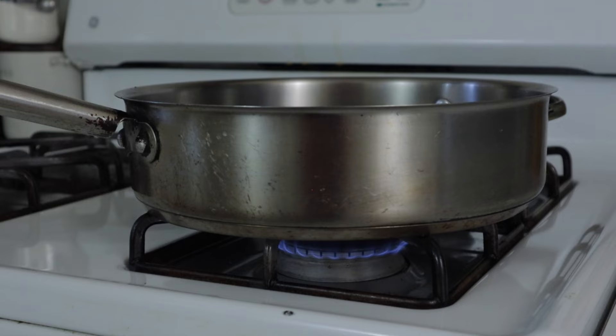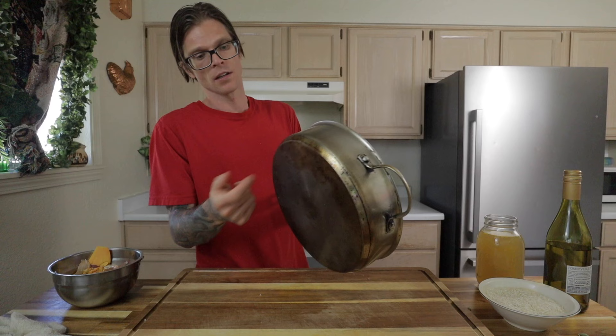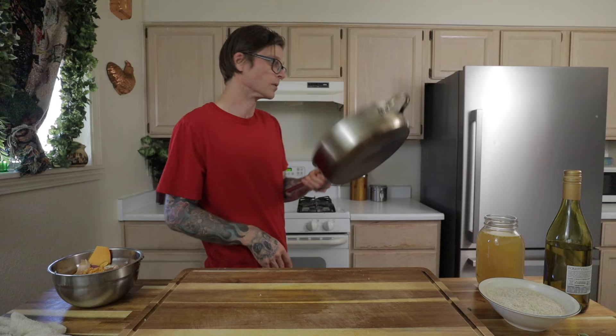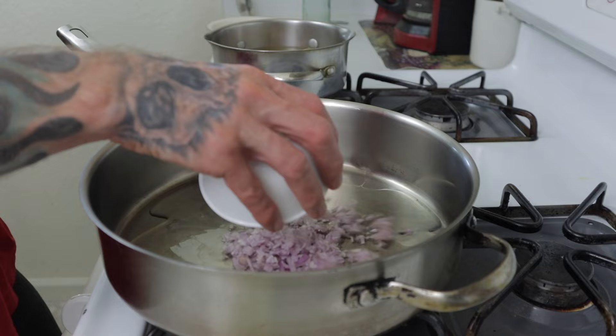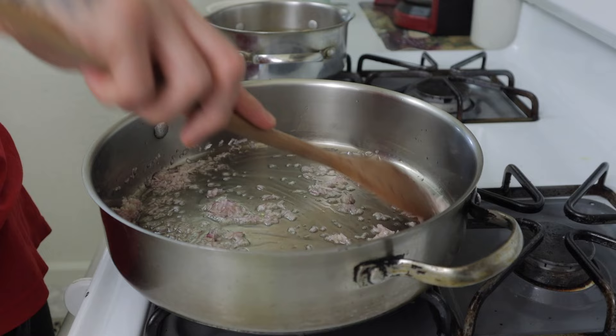Now let's cook the risotto. Use a nice big sauté pan with a thick bottom that holds heat really well. Set the burner to medium low — no need to warm up the pan. Add two tablespoons of oil, drop in the shallots, and salt them. This helps pull the beautiful flavor out of the shallots. Sweat the shallots for about two minutes until they turn translucent, stirring frequently.